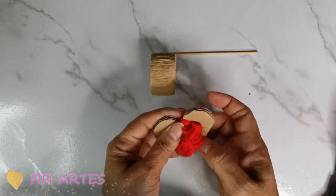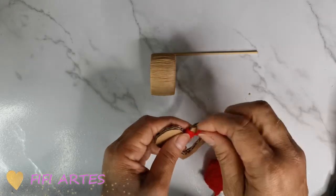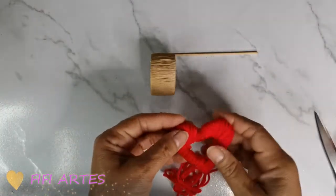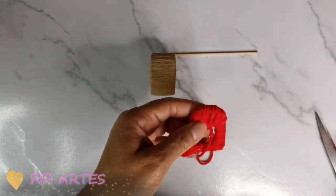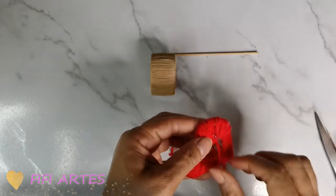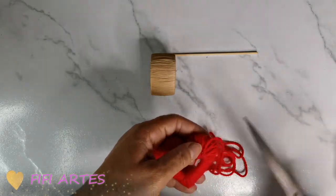Voy a ir así todo alrededor del corazoncito de cartón. Ya que terminé de forrar el corazón, miren qué bonito queda. Aquí le doy un puntito de silicón para que quede fijo y no se despegue ni se vaya a desbaratar el trabajo.